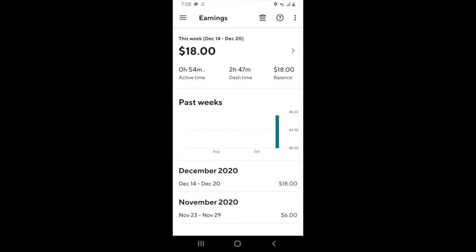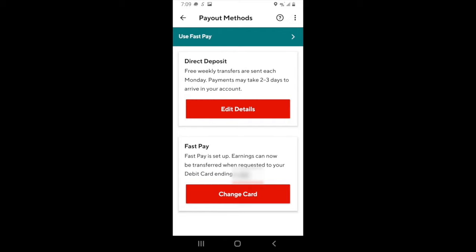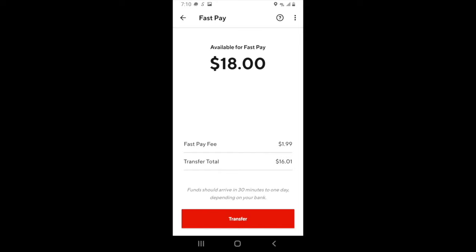If you want to check on your earnings so far, hit the earnings tab. If you need to add banking information and a debit card for fast pay, click the banking icon at the top of the screen. On this screen you'll have the option to update your banking information for direct deposit or add a fast pay option. You can add your banking information by clicking on edit details and direct deposit — this will give DoorDash somewhere to deposit your money on a weekly basis. If you want to use fast pay, you can add a debit card on the fast pay option. Just click on change card to update your debit card, and if you want to use fast pay, click use fast pay at the top of the screen. Once the debit card has been added, click on fast pay and you can deposit your money to that debit card for a small fee.